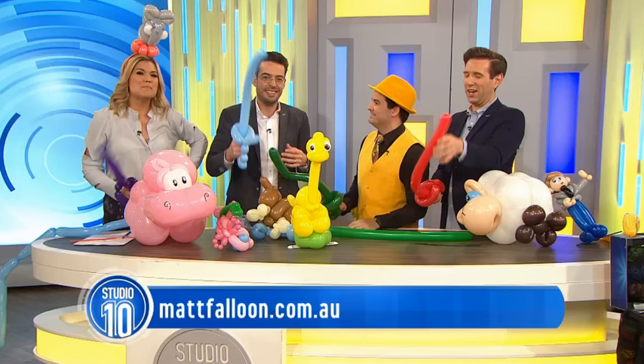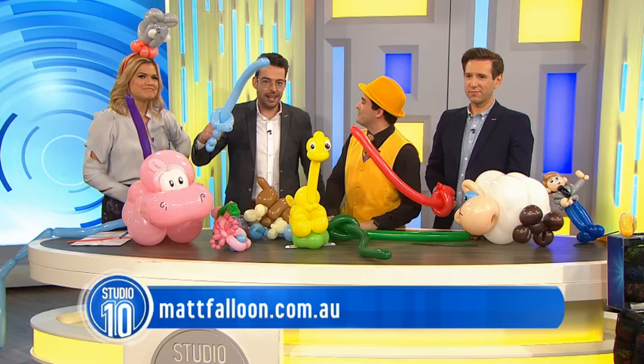For more balloon fun, visit Matt's website, mattfalloon.com.au. Matt, thanks so much. Thank you very much, everyone.